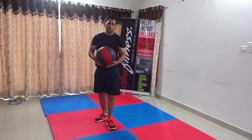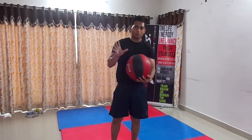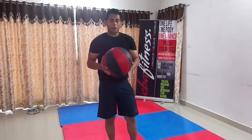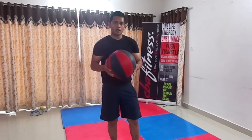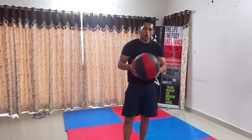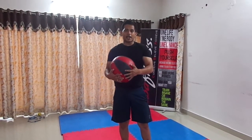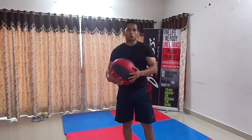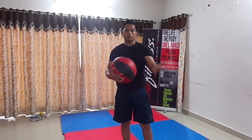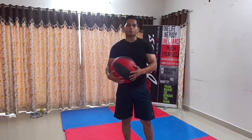So guys, as you can see, I have shown you a few exercises. If you do the same workout with a simple ball or like a football, you might find it very easy — but to handle this 5 kg ball, it really requires strength and stamina. Hope you like this video. Please do try all these workouts and like my channel. I will be showing a lot of workouts which you can do at home, in your gym, or outside — anywhere. Please stay tuned and subscribe to my channel. Thank you.